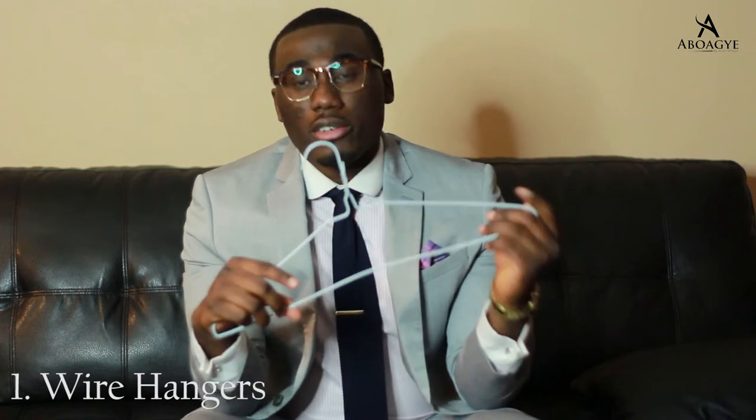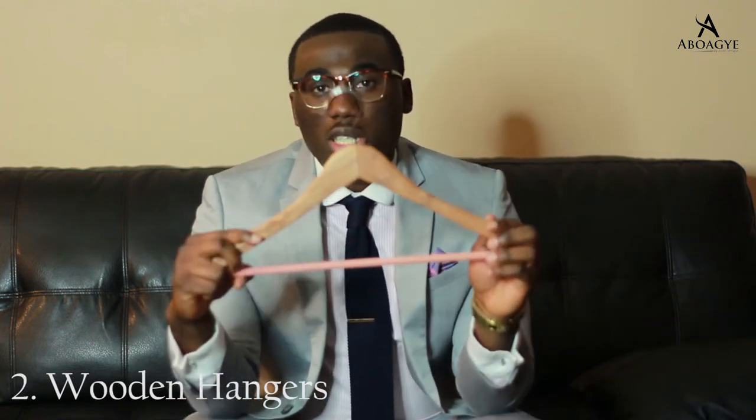There are three different types of hangers available: wire hangers, wooden hangers, and plastic hangers. Now dry cleaners usually give out wire hangers. I don't think I've seen them being sold anywhere. If you have any in your closet, get rid of them. They're no good for your clothes in the long run.